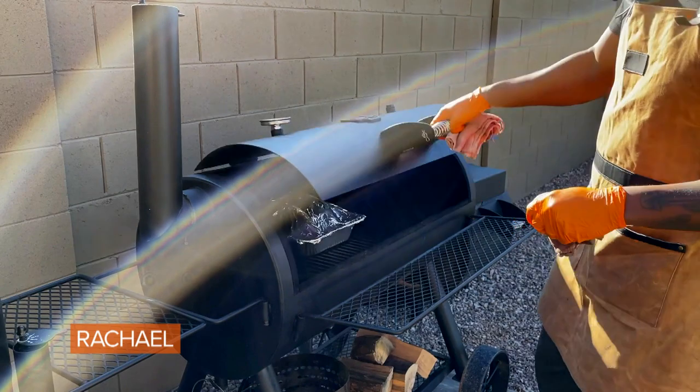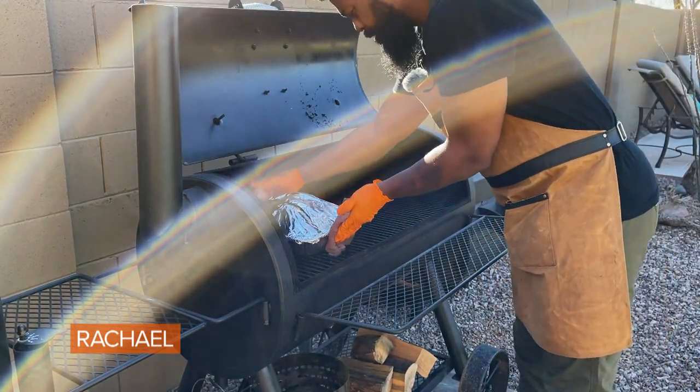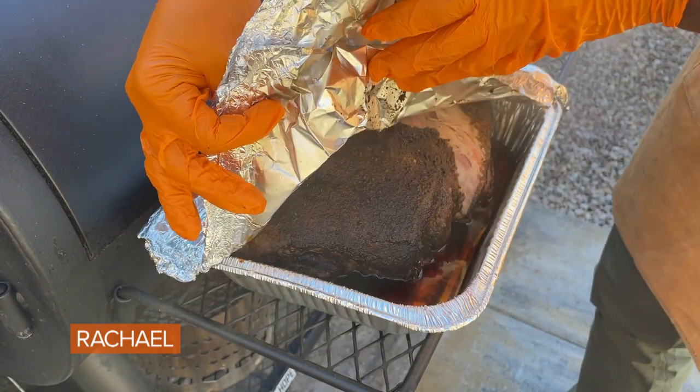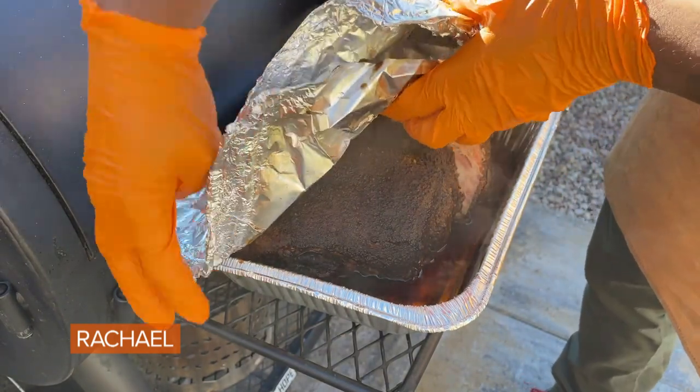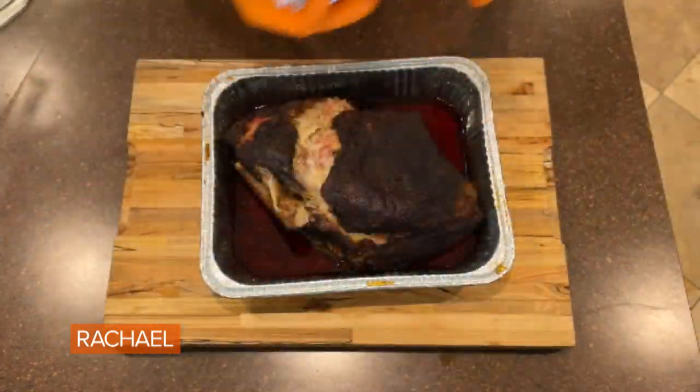Our pork shoulder has hit 200 degrees internally. Just going to pull it off. Going to let this pork shoulder rest for about an hour before we pull it apart and start making our sandwiches.